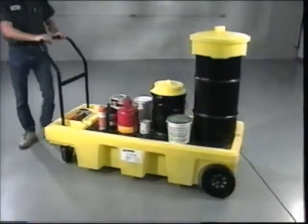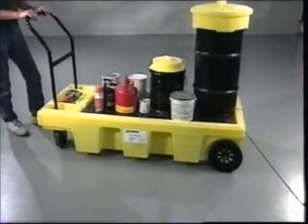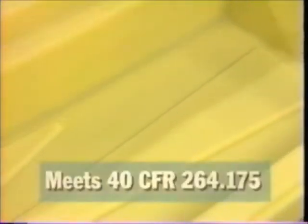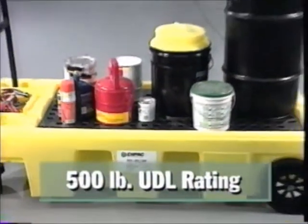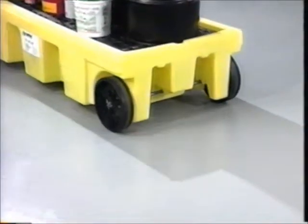Transporting drums, paint cans, and other materials around your plant has never been easier thanks to the Impact Poly Spill Cart. Its large 55-gallon sump capacity eliminates the risk of spills during transport and meets 40 CFR 264.175. Made of tough polyethylene construction, it can hold up to 500 pounds of uniformly distributed load weight.